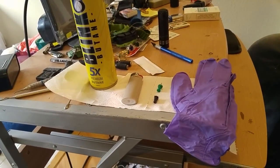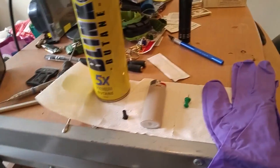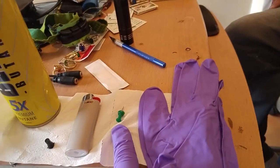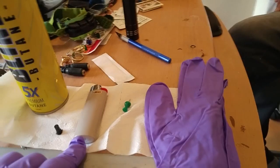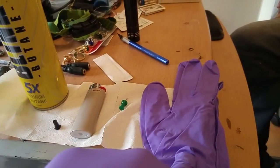It's David and Juan about to show you guys how to refill a big lighter. The five things you need are: a thumbtack, a big lighter, butane, the right head, and last but not least, the gloves.